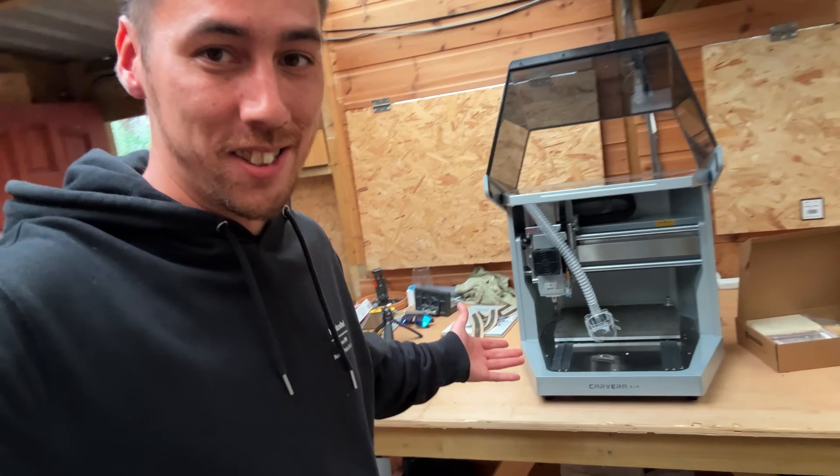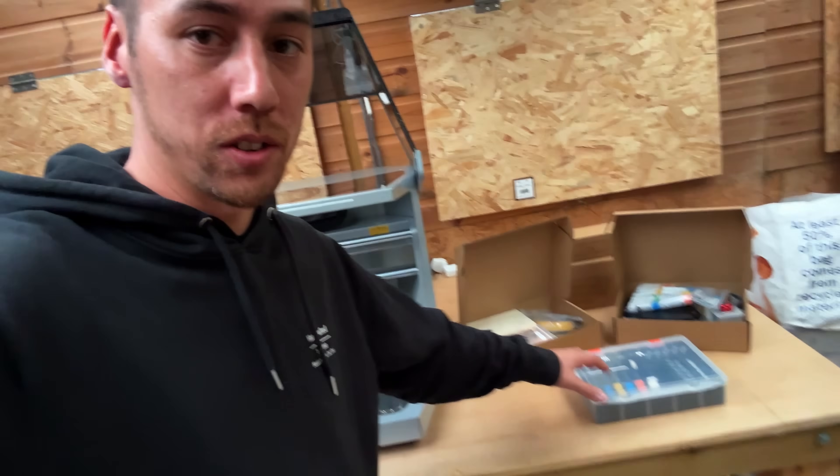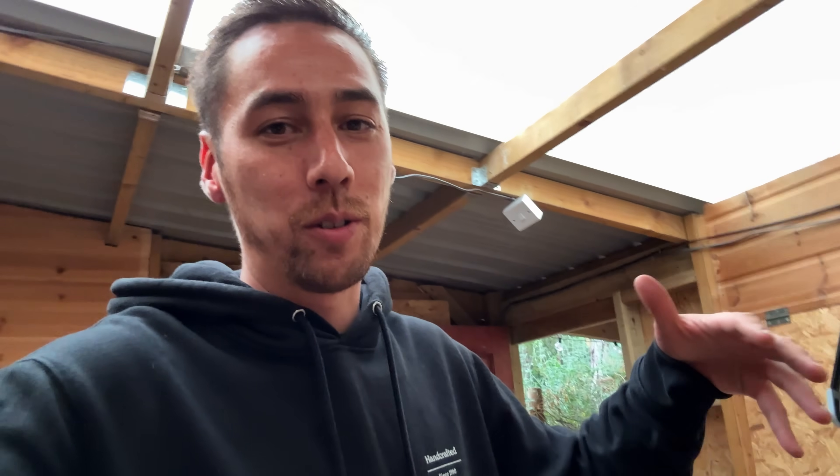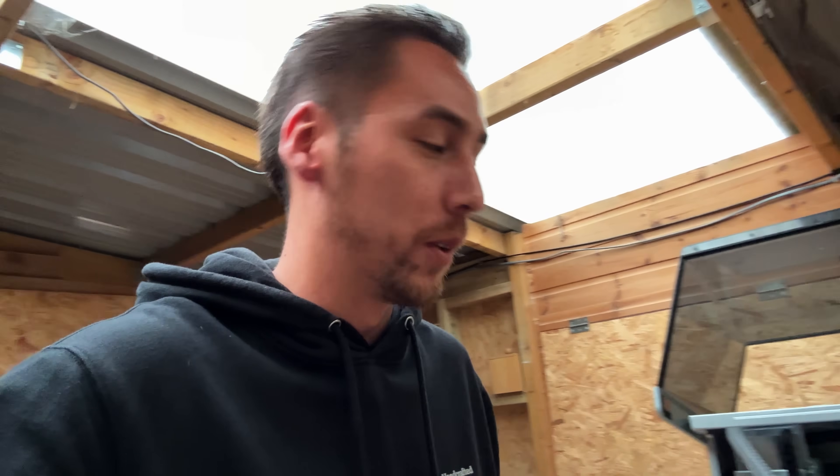First impressions — it is an absolutely solid machine, it feels incredibly premium. I really like the tool kits and packaging they sent as well. The one critique I'd offer is the design of the cardboard box: whilst it is very solid and you know it'll be safe in transit, it would be nice to have a box where you could lift the cardboard out rather than trying to lift the machine out of the box. I needed Jess to help me, so definitely get someone to assist.